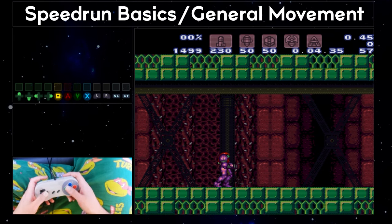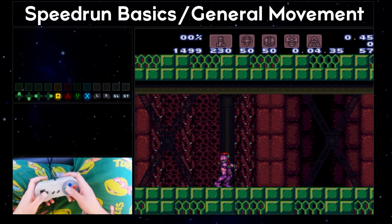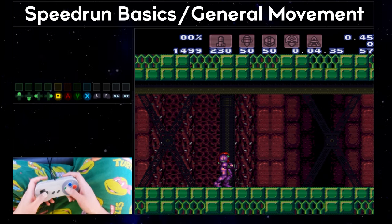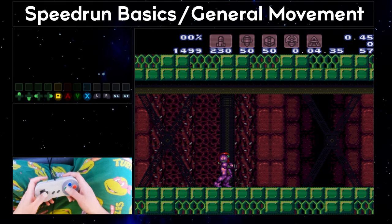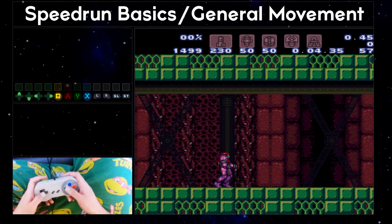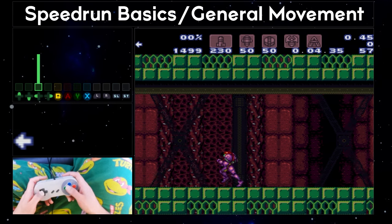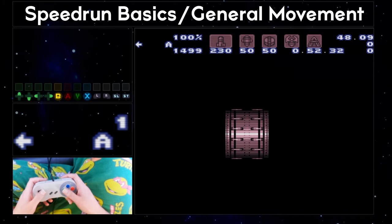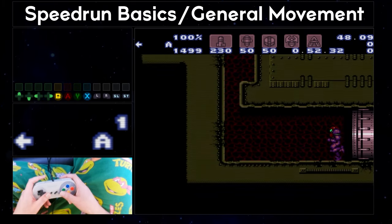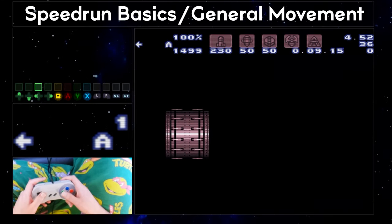The numbers are read out in frames and in real time by default — so 3.45 would be 3 seconds, 45 frames, or 3 and three-quarters of a second. Some of these numbers can be adjusted in the menu to display other types of data, for example in-game time instead of real time. So as I leave the room here, you'll see the numbers update, and if I leave the room more quickly, you'll see a different set of numbers.